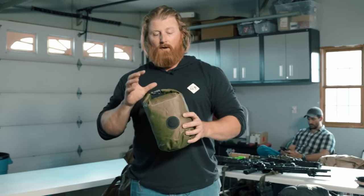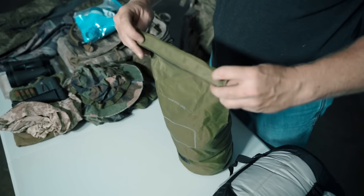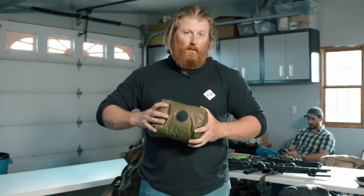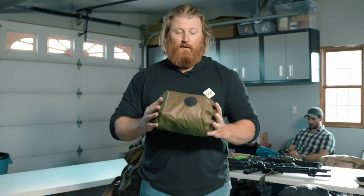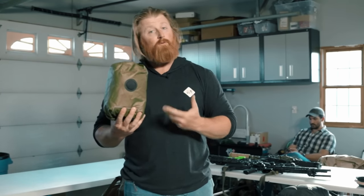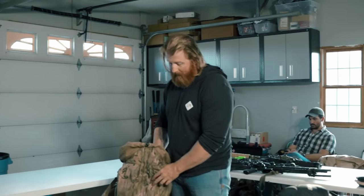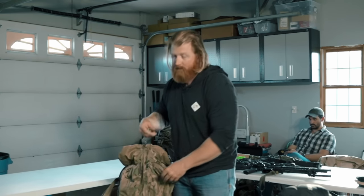The next thing going in is six pairs of socks — basically the spare clothing you are packing out. Sacks like this that have the air purge valve are awesome because you get everything in there tight, scrunch it down, air purges out, and you don't have to worry about excess air inside. These are really nice, but also a lot more expensive than just a standard roll top bag. This goes in and, similar to the tarp, it's going to go towards the outside of the pack so I can access it through the center zip.